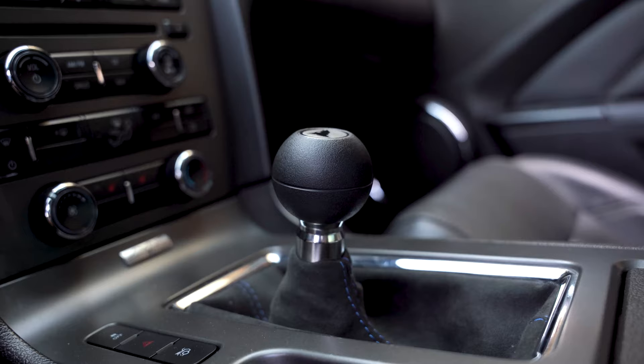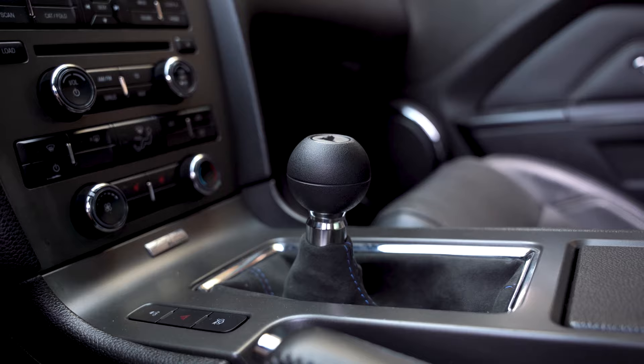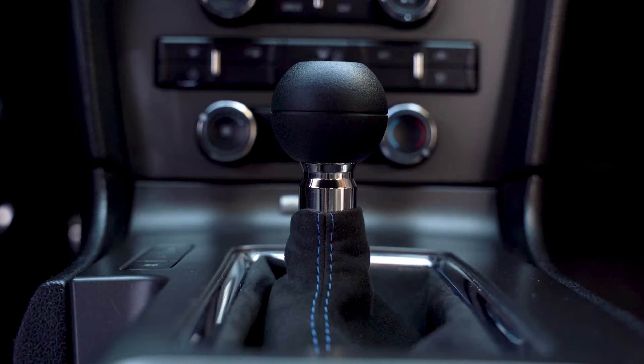I noticed the throws weren't that much shorter than stock. 19% isn't that much, but I thought it would feel a little shorter. Now that I'm used to it, that's not a problem. I also noticed the low profile knob height isn't really that low — when I first installed it I thought it would sit really low like some S550 short shifter setups, but again, not a big problem, just something I noticed initially.